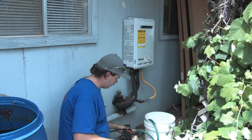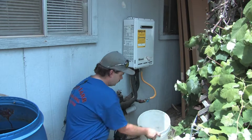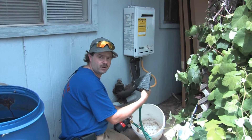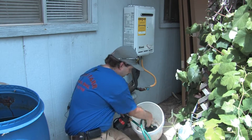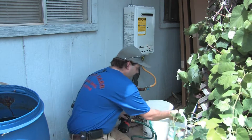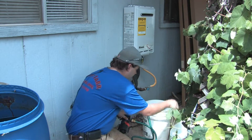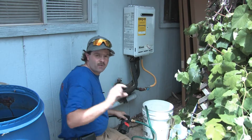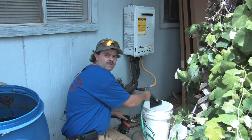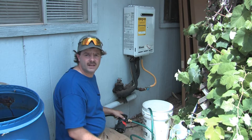You have a five-gallon bucket. You take one end of it — you can use a suction pickup like what I have here — that'll pick the vinegar up out of the bucket. You dump that into the bottom of the bucket. Make sure that it's down to where you've got flow. You take regular white vinegar that you pick up at any store and fill it up in your bucket. Give it three or four inches over the top of your suction so you've got plenty in there to clean out, because you'll be surprised what you'll pull out of the tankless itself.